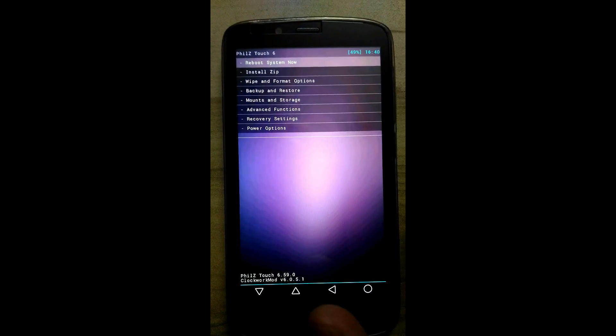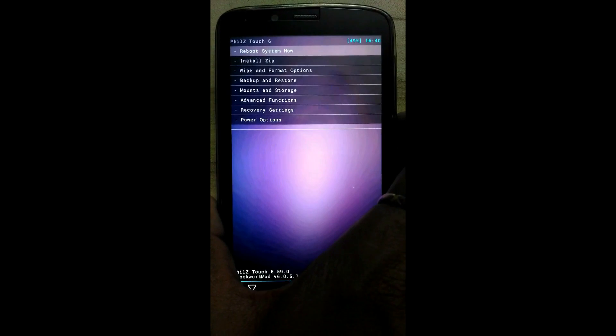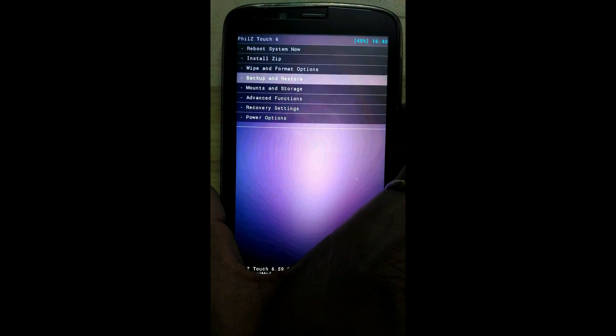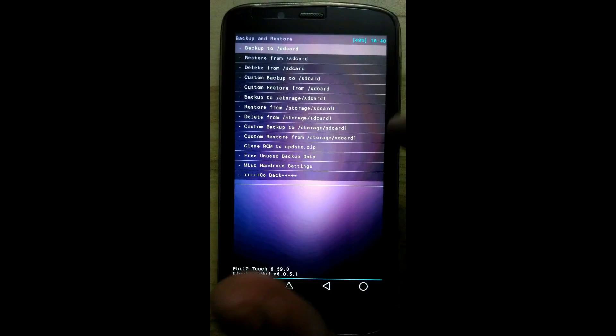Here we enter into recovery mode. Now first we will take a backup of the stock ROM. If any problem occurs while flashing the new ROM, we can easily restore back to this ROM, so first we will backup.